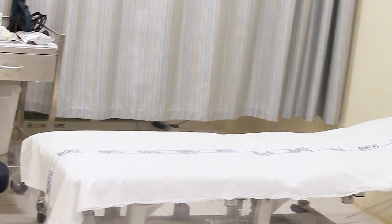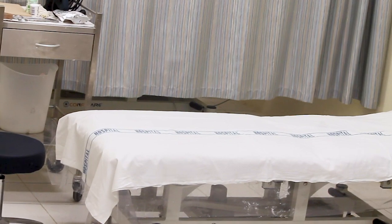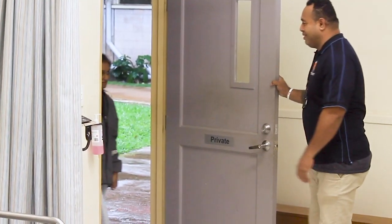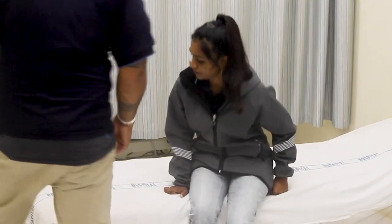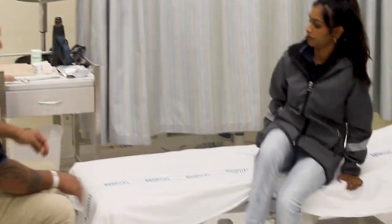Make sure the workspace is clean, well laid out and ready for appropriate treatment flow. Explain the process you will be carrying out to the person and how a total contact cast shoe will help them. Encourage the person to ask any questions.